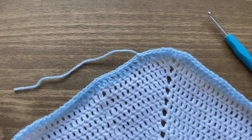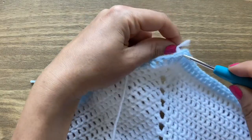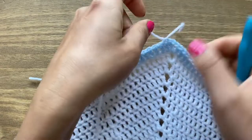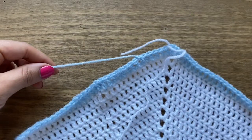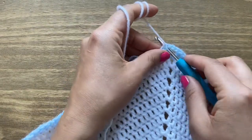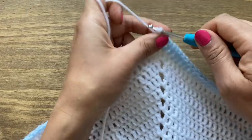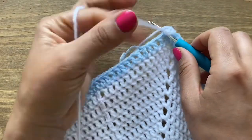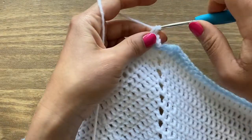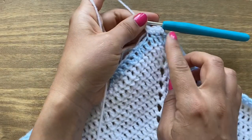Now join white by attaching it in any of the double crochets, pulling the yarn through the stitch and giving it a little knot. Hold it alongside as you work so it gets weaved in. Stick your crochet in, pull up a loop, chain one, and go back into the same stitch for a single crochet. We're going to have one final row of single crochets only.